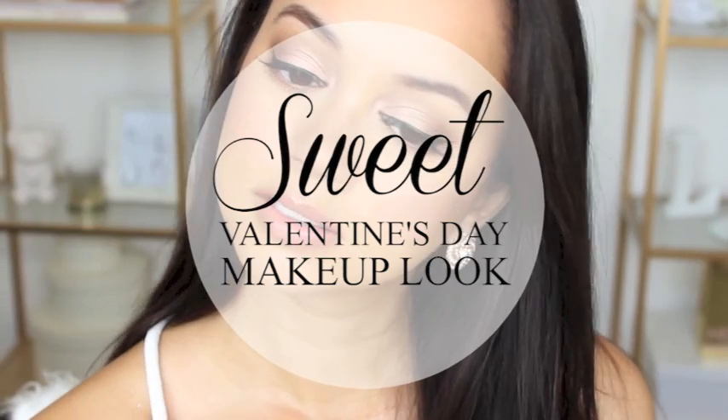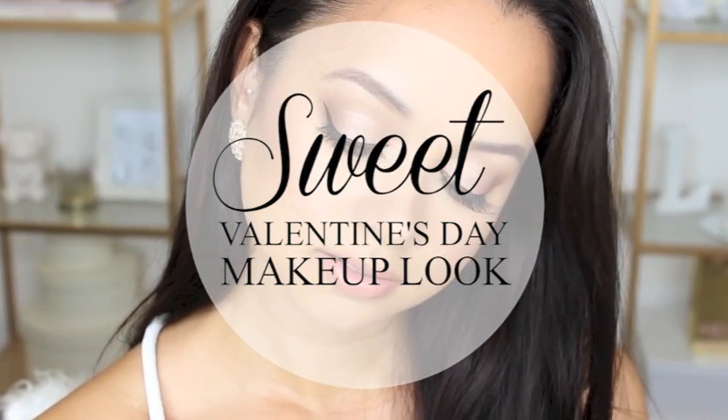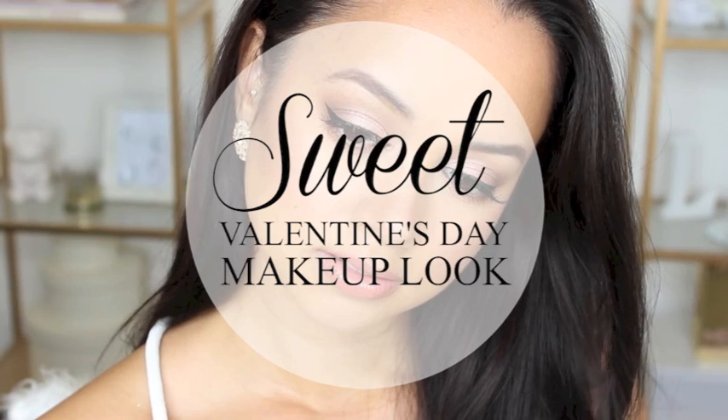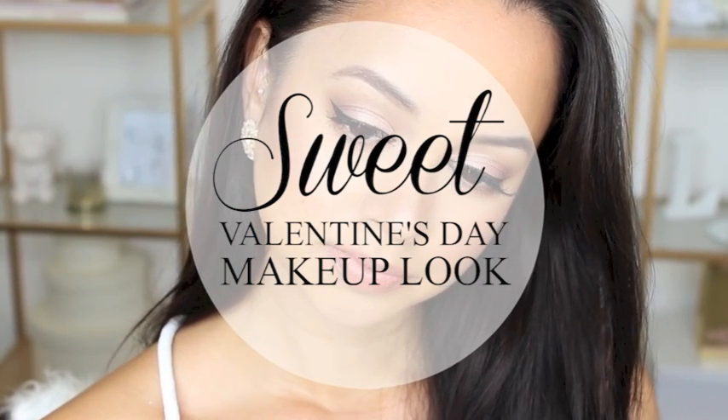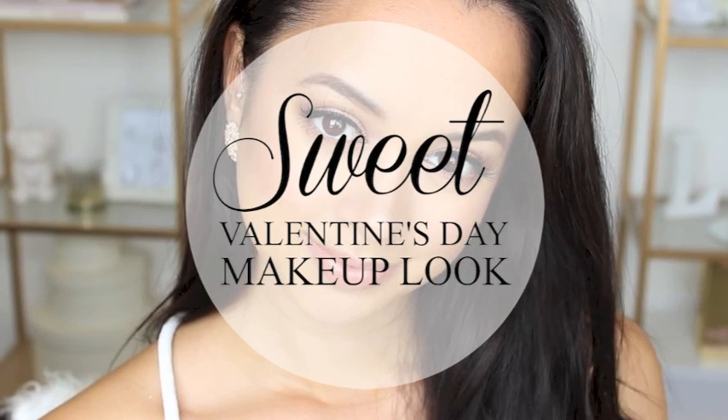Hey guys, welcome back to my channel! For today's tutorial I came up with this sweet Valentine's Day makeup look. It's basically rose gold eyes, nude lips, and really glowy shimmery skin, so if you want to see how I achieve this look just keep on watching.